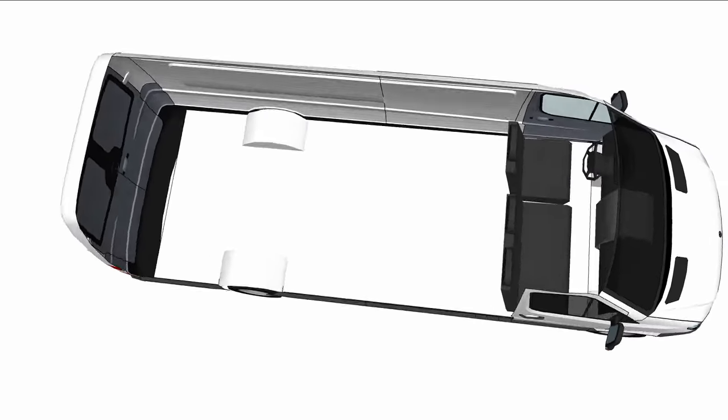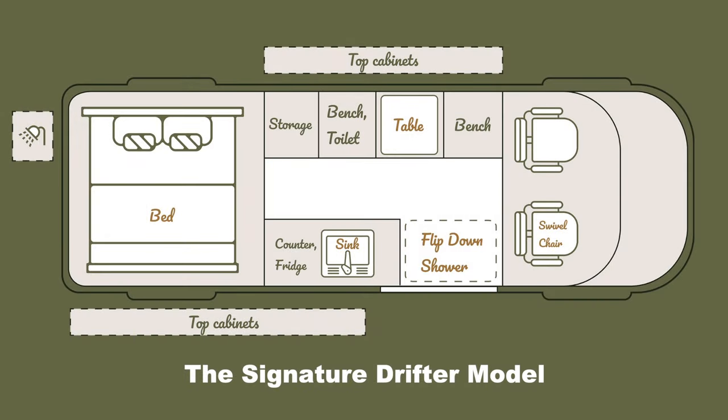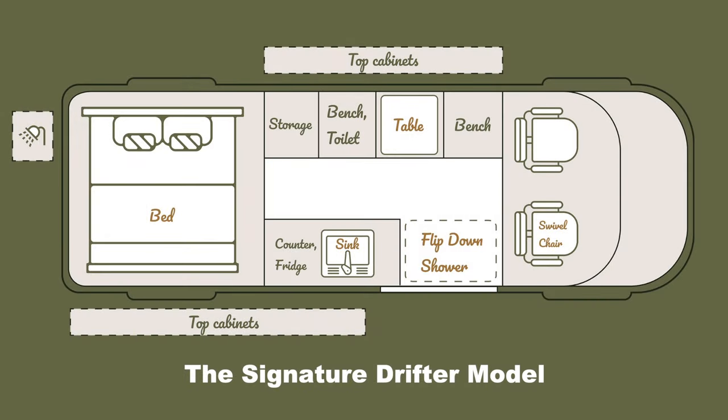The Drifter model is the perfect combination between our Wanderer model, which has an outdoor shower, and the Nomadic model, which has a full enclosed shower with a toilet inside. If you don't want to spend that much space on a full enclosed shower — maybe you go to the gym or only use the outdoor shower — but you still want the option to shower sometimes, like on a ski trip, this fold-down shower layout is the perfect compromise.